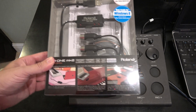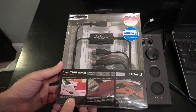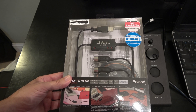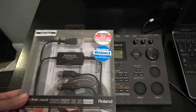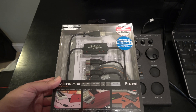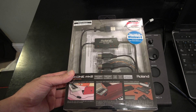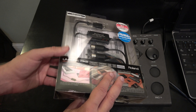Here we've got the Roland UM1 MK2 USB to MIDI interface cable. I got this new on eBay, but it is an old item - you can see Windows 8 on the box, which came out in 2012, with a sticker saying 'now ready for 2012.' That makes sense because most modern music gear when connecting to a computer doesn't use the 5-pin MIDI anymore - they have straight USB out - so this is kind of a relic. This thing is brand new.